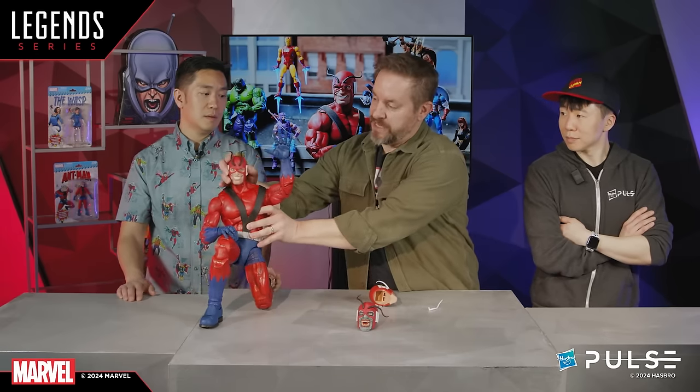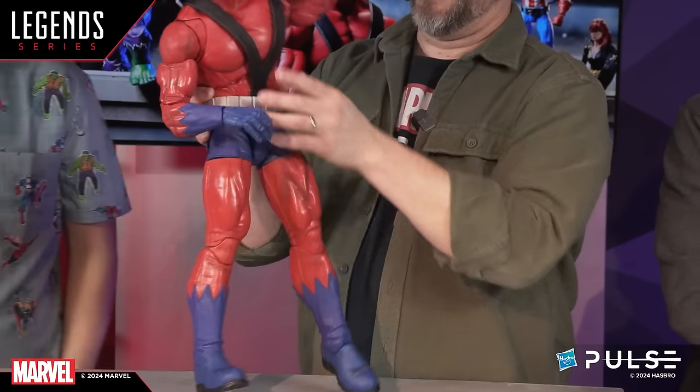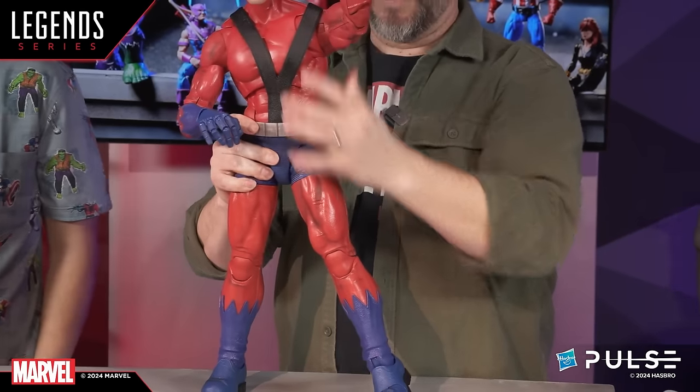Slap it back on Hank and you've got a fully poseable, articulated, playable Giant Man figure. Why don't you articulate the knees and let the fans hear? I like the clickety clacks — he's just got that nice click, a thunderous ratchet. He's got ratchets all over him, and we know that helps lock him into place and get him standing up.